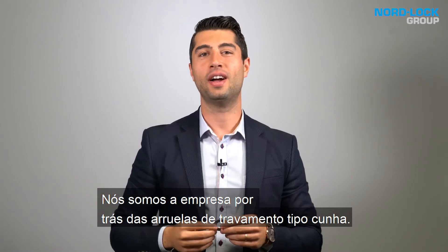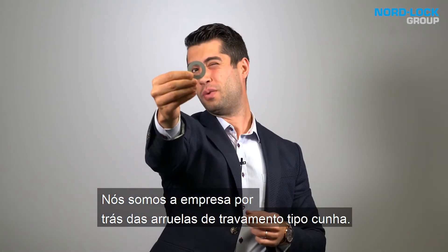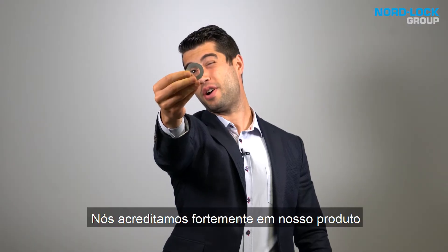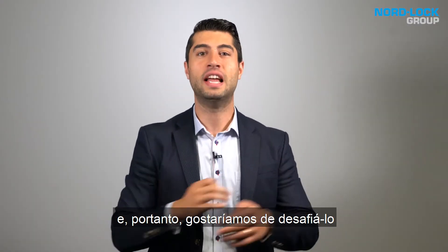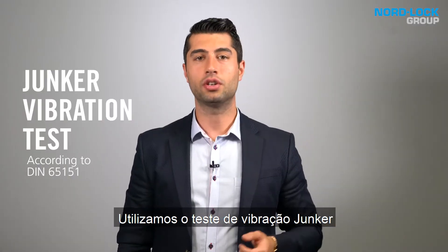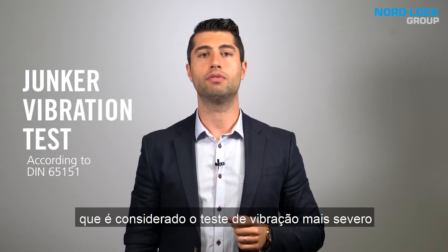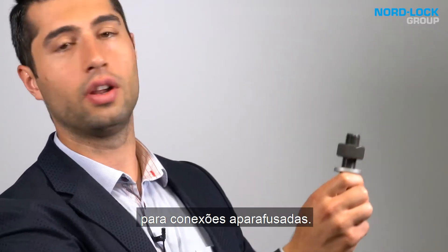Hi, my name is Mohamed Taha and I'm an engineer at Norlock Group. We are the company behind the wedge locking washers. We strongly believe in our product and therefore we would like to challenge it against other bolt locking solutions. We use the Junker vibration test, which is considered the most severe vibration test for bolted connections.